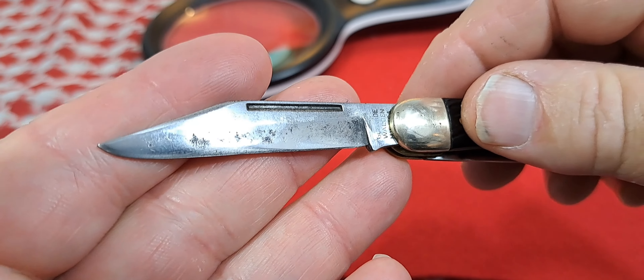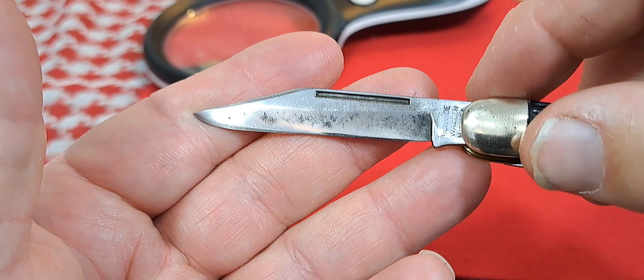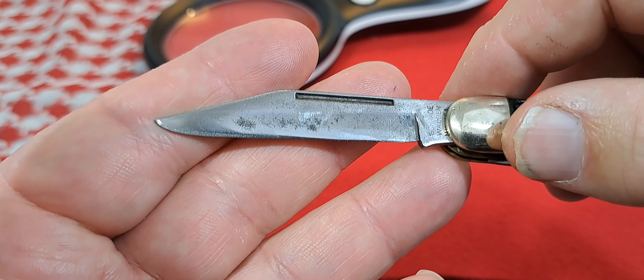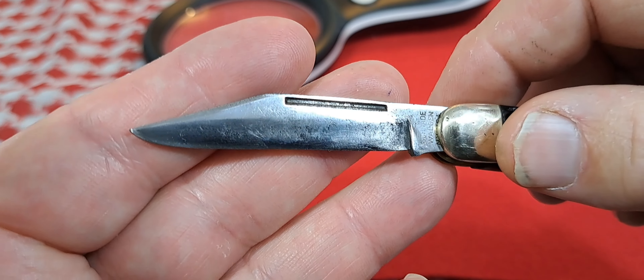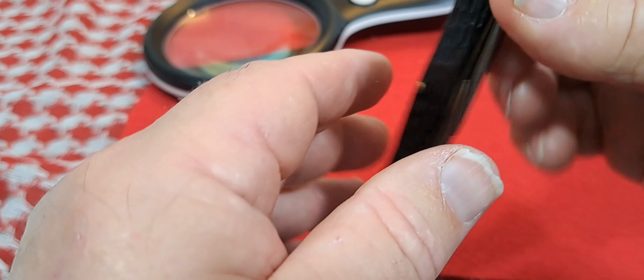Schrade calls this their concave blade geometry — it's a saber grind basically. Nice long pull on a knife.